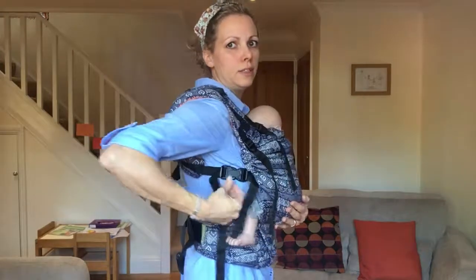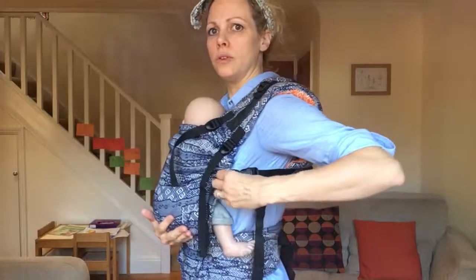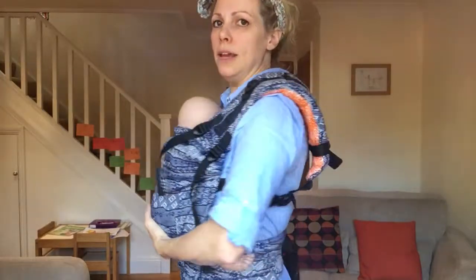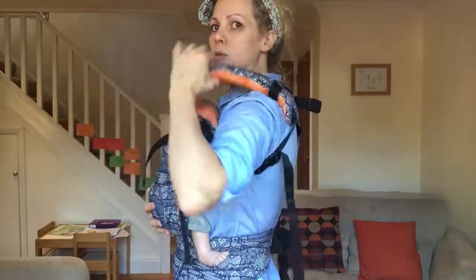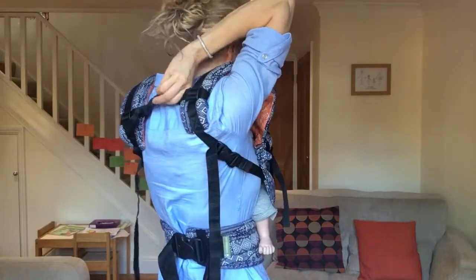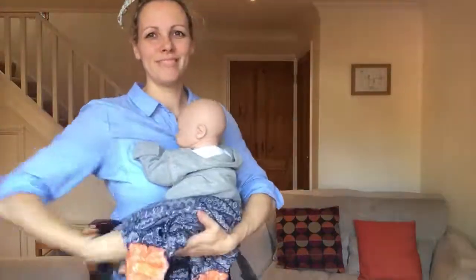If you can't reach it, loosen your straps off and then the clip should be able to slide up to the top of your neck and you can unclip it that way. Thank you.